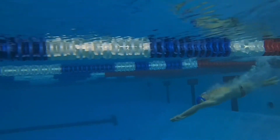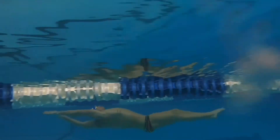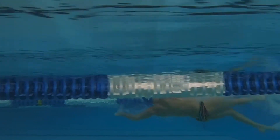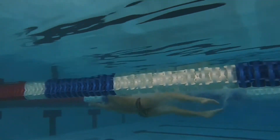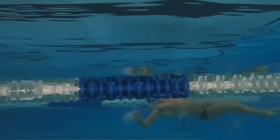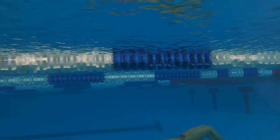The main thing I'd like for you to pay attention to here is how Jacob's toes, every time he kicks, break the surface of the water. And it's just his toes that you see coming out of the water, not his whole foot. On this one here, we're going to go ahead and slow this down just a little bit so we can get a good look at that.